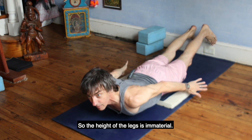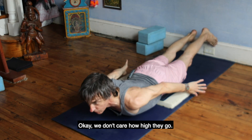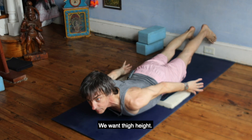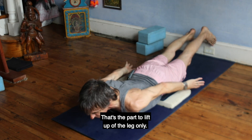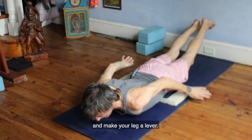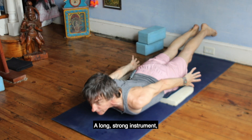The height of the legs is immaterial — we don't care how high they go. We want thigh height. That's the part of the leg to lift. Forget the feet or the shins. Lift your thighs. Make your leg a lever, a long, strong instrument.